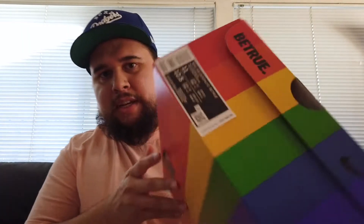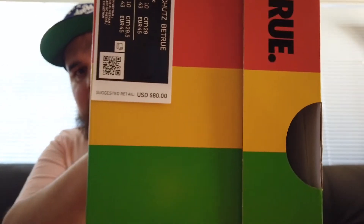The retail says 80 bucks, but on the sneakers app it was $90. Not sure why. Let's open this up.